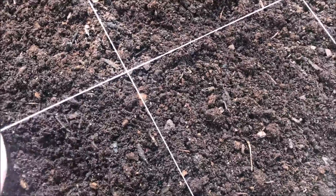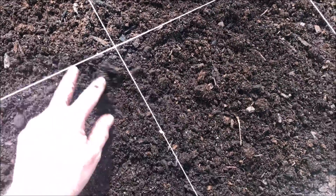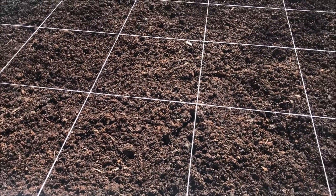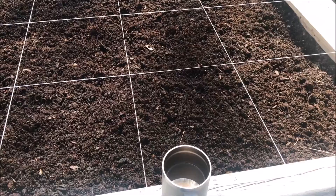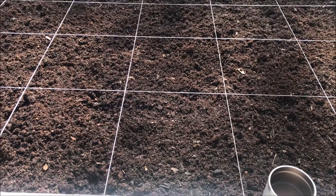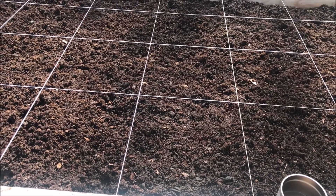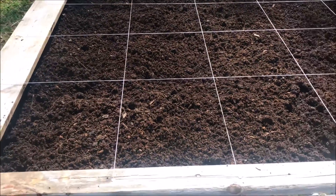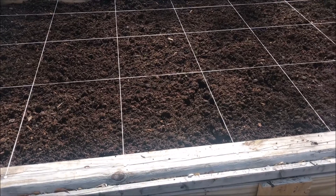I've never had a square foot garden like this before, so like I said, I'm gonna give it a try. I'm gonna start planting it here pretty quick. Just out here looking at it this morning — it's a pretty day. I just wanted to sit out here, drink some coffee, and make a quick video to show you what I'm doing.